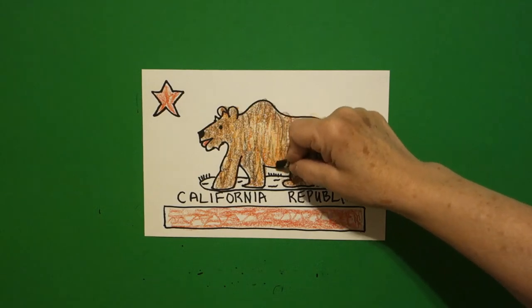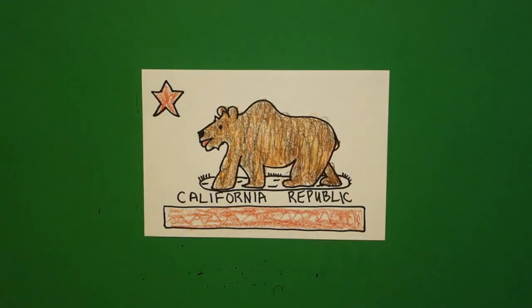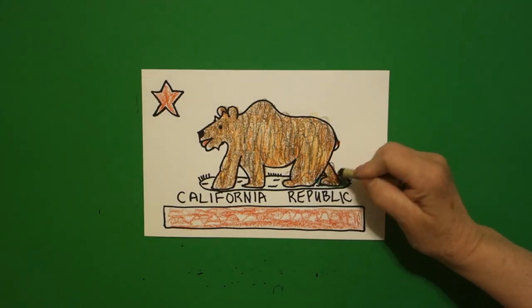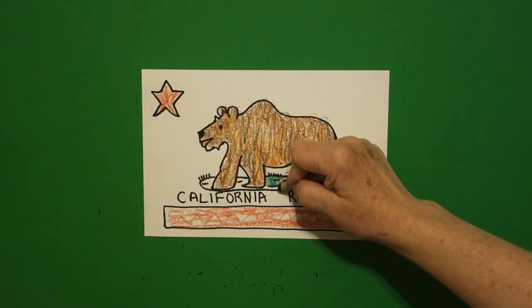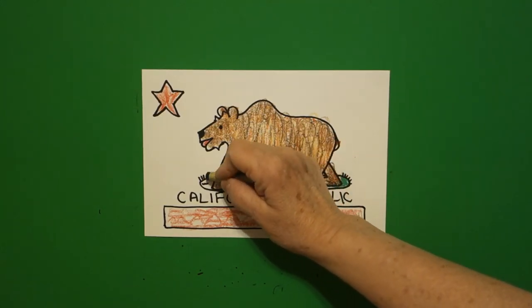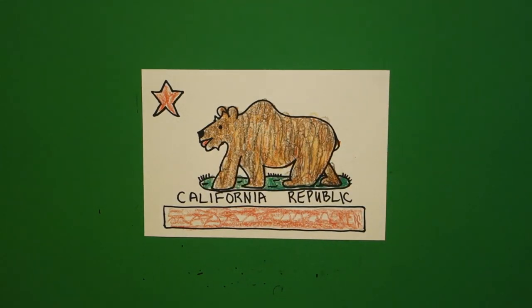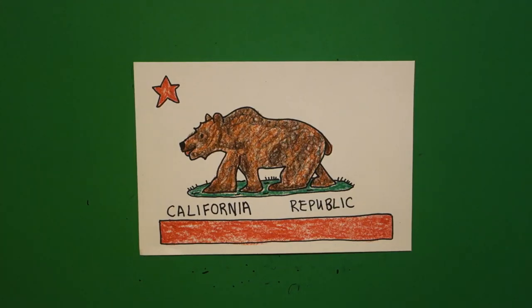When you look at your bear, you should be able to see all the colors. Now the last part is this pop of green grass he's on. This bear and this flag were very tricky to draw, so if you do yours a couple of times and it still looks off, don't worry — it took me a couple of times too. He really needs that pop of green color. Here is the California State Republic flag all colored in, spelled correctly. Bye bye!